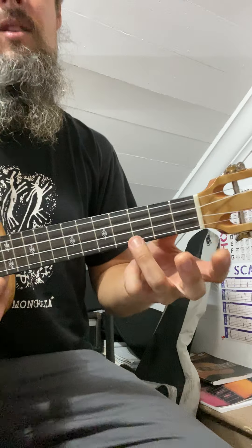So what I've been having you do is the C major, D minor, E minor, F major, G major, A minor, B diminished, C — and it's the same thing here: C major, D minor, E minor, F major, G major, A minor, B diminished, C.